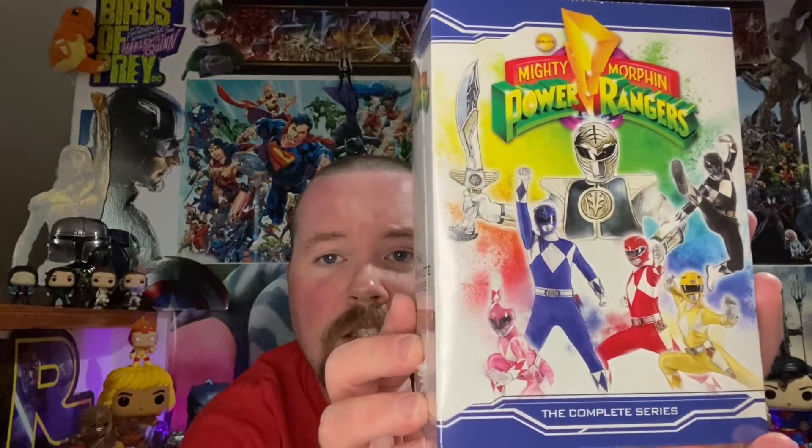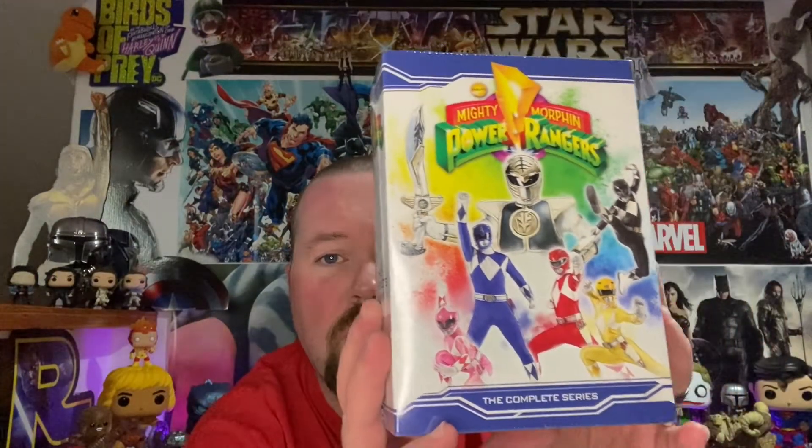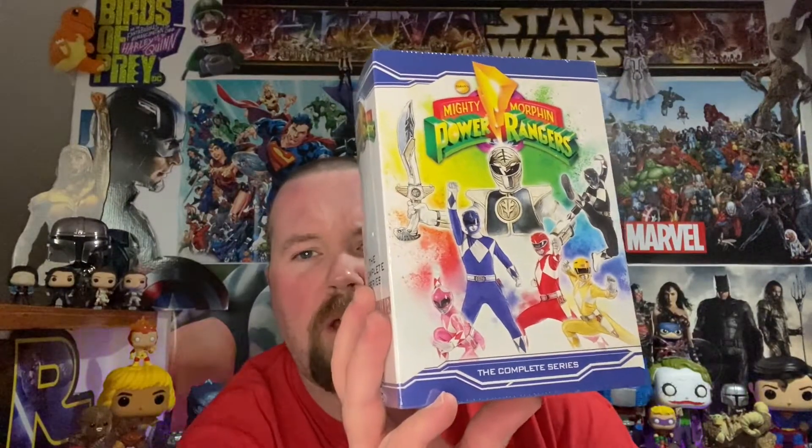Hey everybody, it's Benny One and I'm back with another unboxing video. We got a DVD set — the complete freaking series of the original Power Rangers! Got this at Walmart, it was only 40 bucks at Wally World.